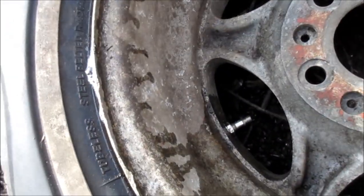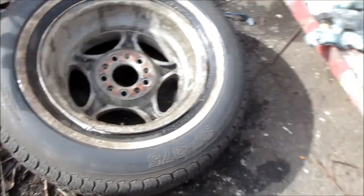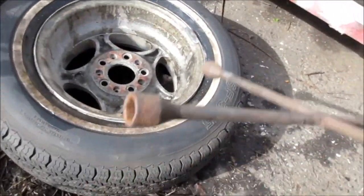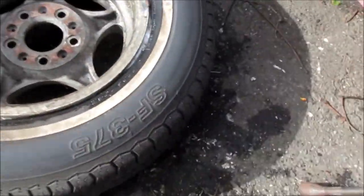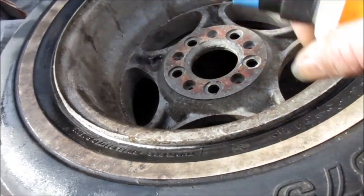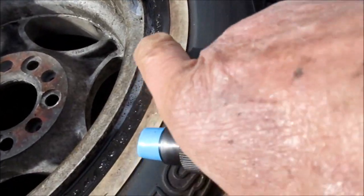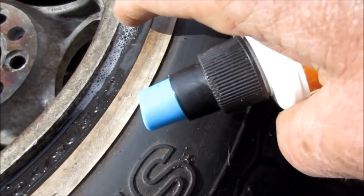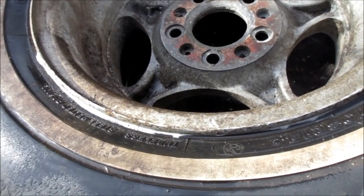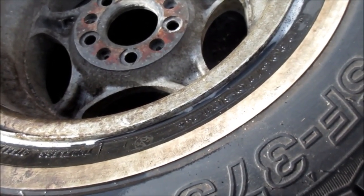We can see this one start bubbling again, so what we're gonna have to do is keep pounding until it stops. Spray your bubbles solution along there again. It moved — from here to here — and we still have a little bit of bubble action here. Sometimes you actually have to remove the tire and put bead sealer in, clean the bead inside, then put the tire back on. It's kind of a lot of work.